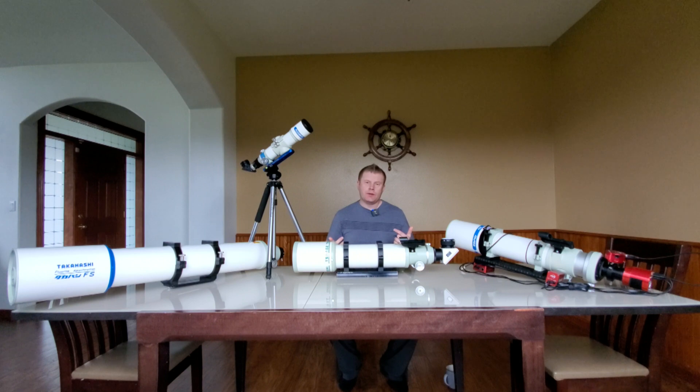Next on the good list: availability. If you're shopping for a high-end APO, you probably know you can't just call Astrophysics and have a 130GTX at your door in a week — the wait list is about four million years long — and that's true of quite a few premium brands. With Takahashi you can literally go online and order most models pretty readily. Generally you could go to Takahashi America and probably have one in about a week, which in the premium brand category is a very strong suit.